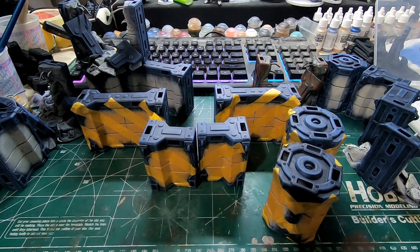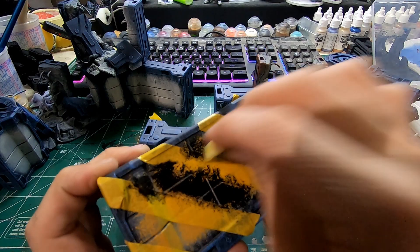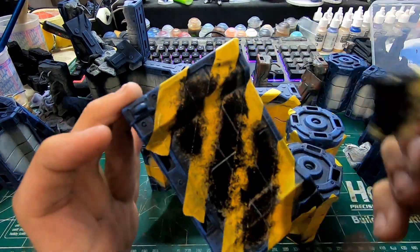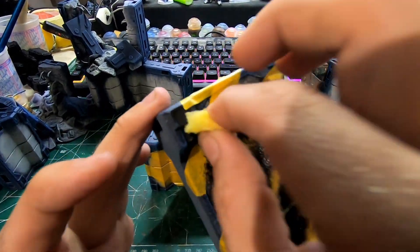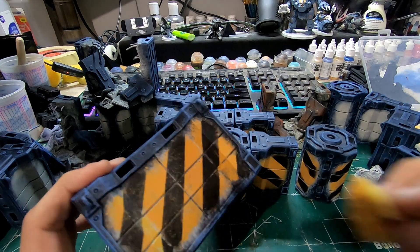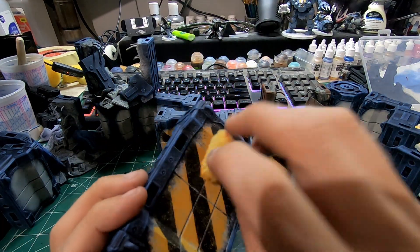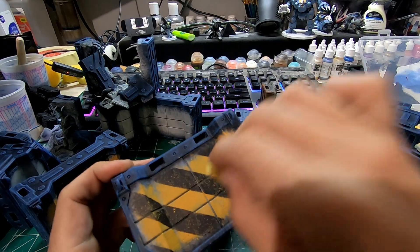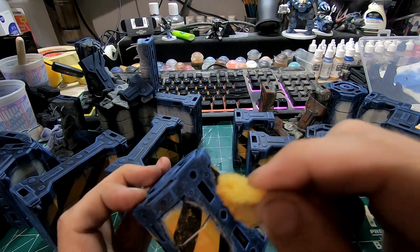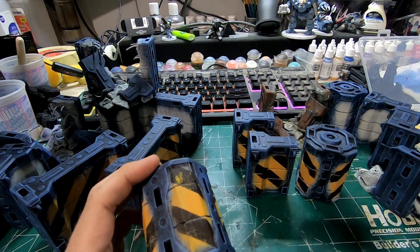I'll come through with the black and sponge it on the same kind of way I did the yellow — no particular method here, just leaving maybe five to ten percent of the yellow from underneath. Then in the next step we're going to go back through with just a tiny bit of yellow on a sponge and make it look like the black is flaking off. You can go around the edges a little more to make it look like when it was taped off, maybe it wasn't so clean. Then we'll make it look like all of the paint is peeling off the wall around the filters.